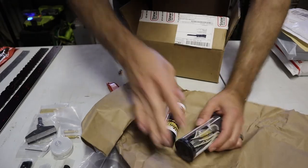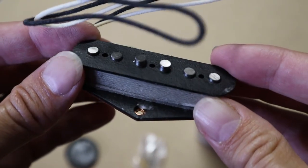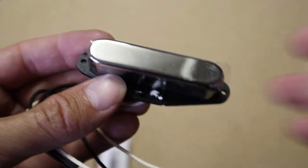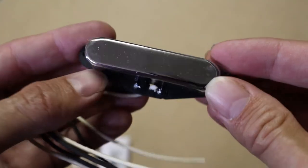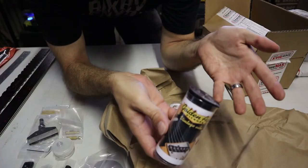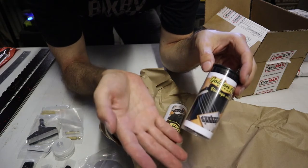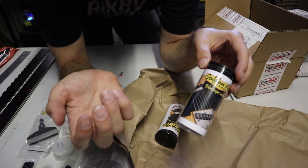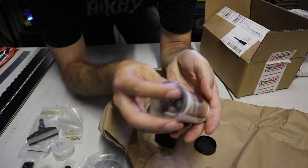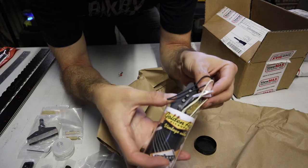Pickups. These are actually StewMac branded Tele pickups. You might think, why would I get StewMac branded pickups instead of Fender or Lola or Seymour Duncan or a proper branded pickup? But to me, a pickup's a pickup. If it's got the specifications that you want, if it's made from the right kind of magnets, has the right impedance, it's going to sound the way you want. So I listened to some sound samples online, read the specs, and I trust that this is going to sound the way I want it to sound.